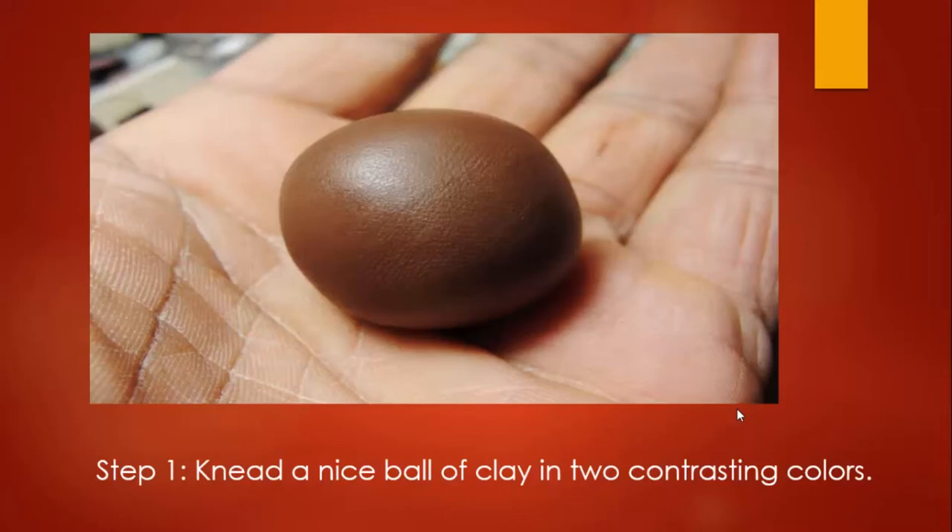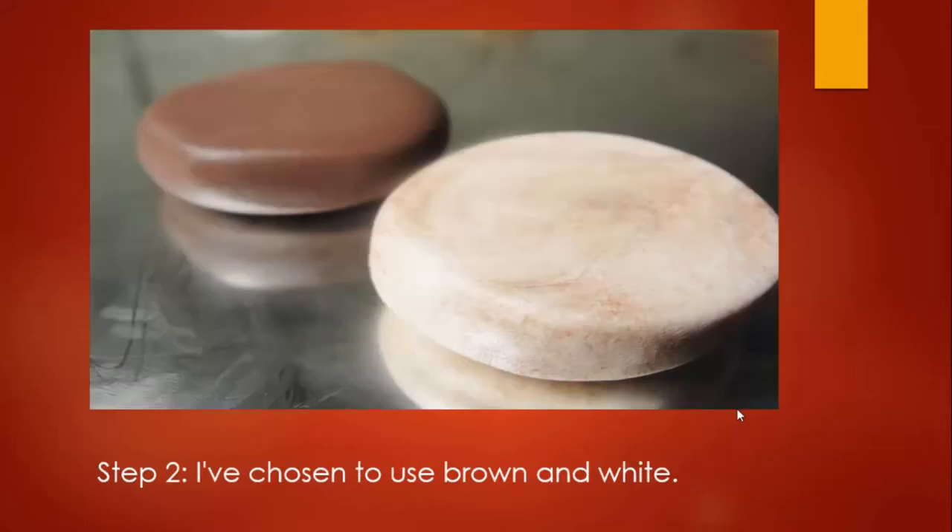We are going to start off by kneading our clay — that just means to soften it. You do that in your hands; some people use machines, I use hand softening. We are using about a third of a package of polymer clay Fimo. We are going to use two different packages — one dark color, one light color for color contrast — and those are 56 gram packages.